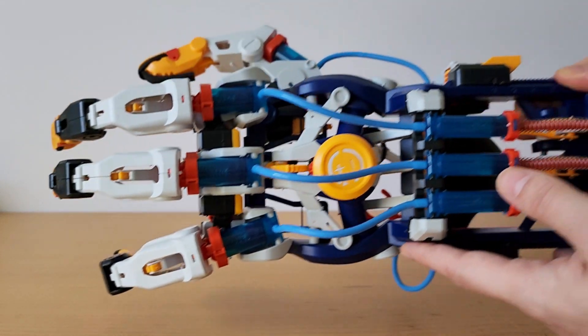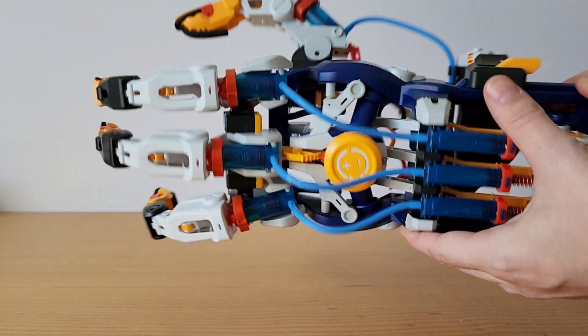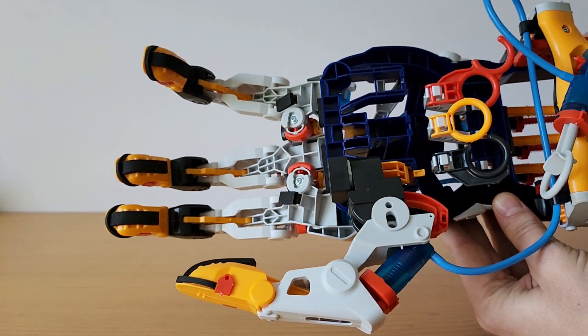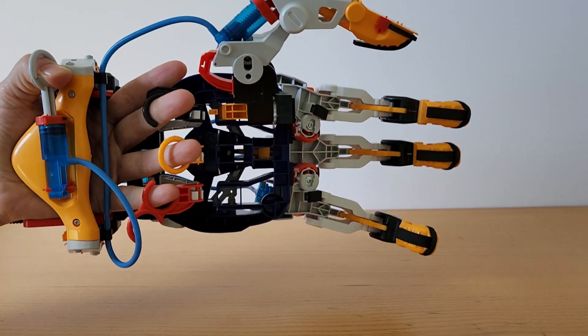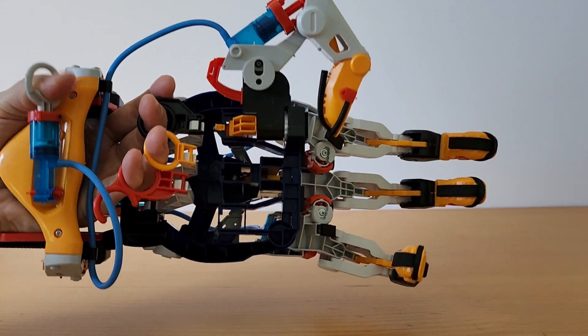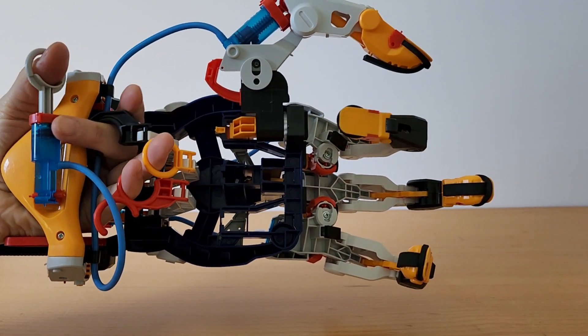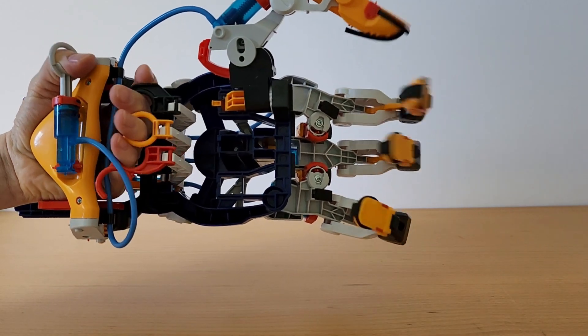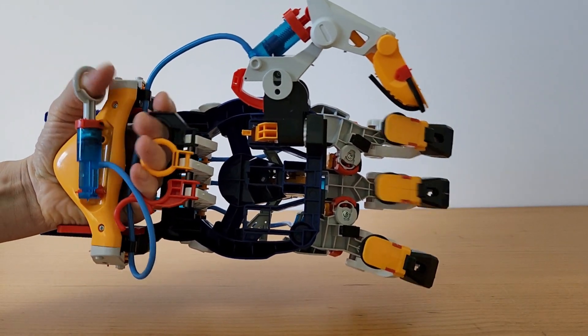The Mega Cyborg Hand is a really great STEM science kit activity for kids. If you have kids that are interested in robotics, engineering, mechanics, hydraulics, or pneumatics, they're going to learn so much from this really cool robot hand that you get to put together like a 3D puzzle and then get to play with.